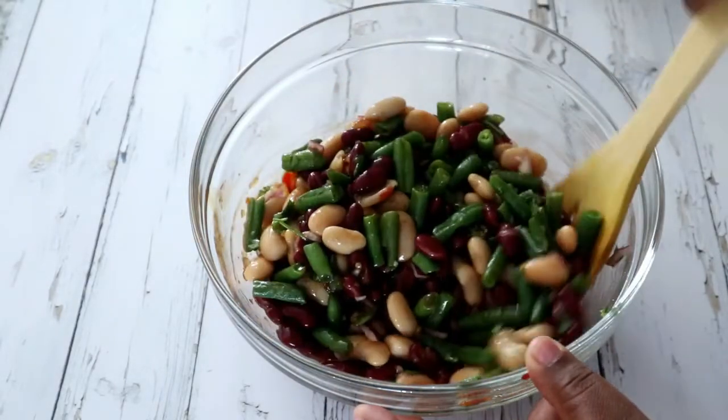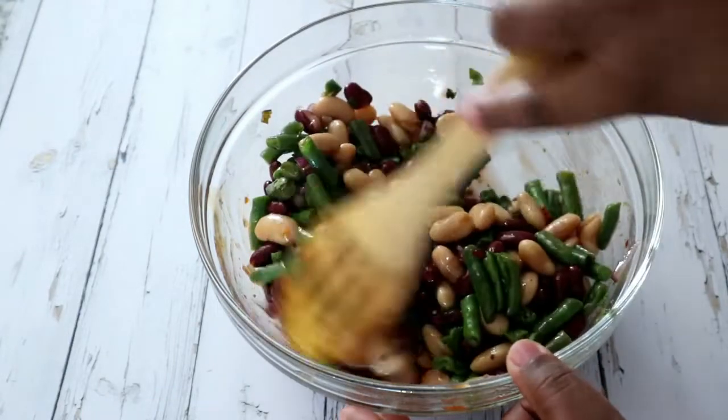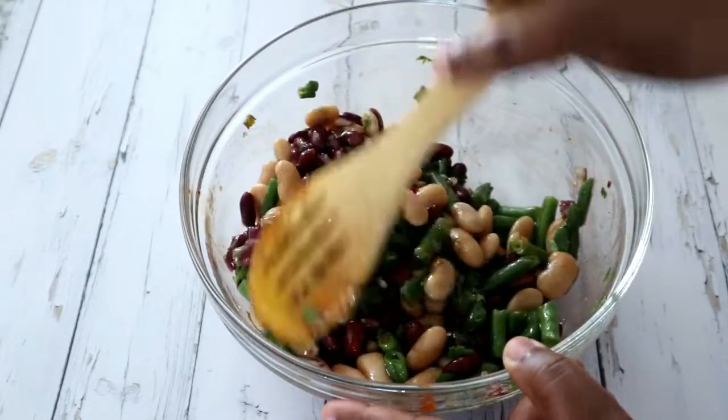I would advise you to keep the salad overnight — prepare it the night before you need it, or at least three hours before, just to allow the sauce to filter through the beans and make the flavor that much better.